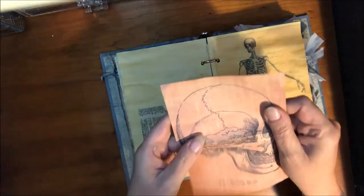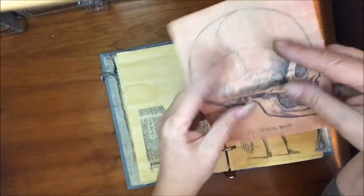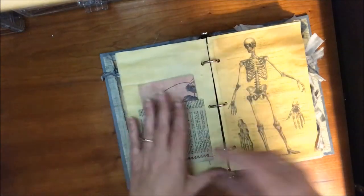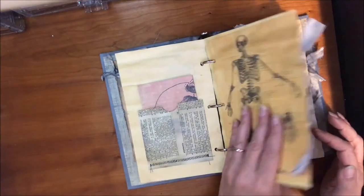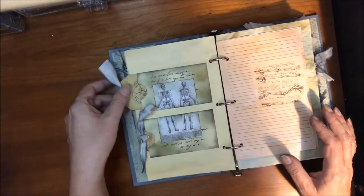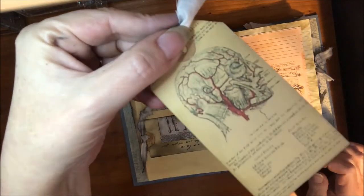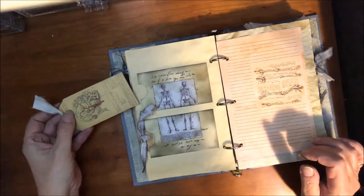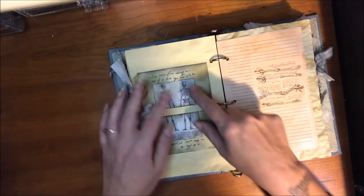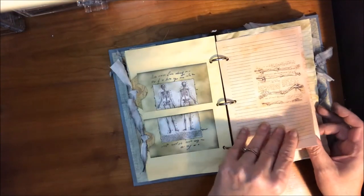This is another one of those Recollections sheets that I got for Halloween probably two years ago. So I just kind of tried to make it anatomy based. And these are some of the cards that I got from A Cabinet of Curiosities — pretty cool looking. And this is just a little piece of ephemera that I had stamped on a couple of old envelopes and made that page.